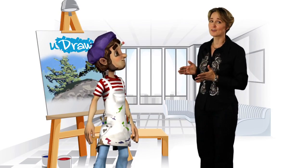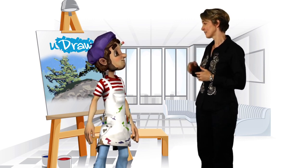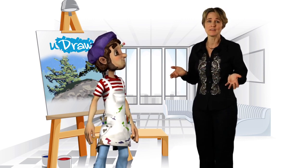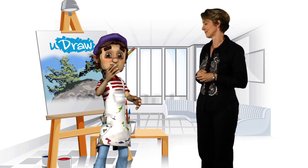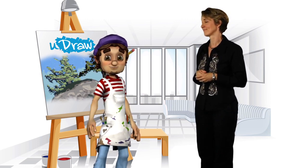Wow, you know what? I've taken a lot of art lessons, and I have to say, your step-by-step instructions really make it easy for anybody to create amazing art. And that was just a quick overview of one lesson. Take home the UDRAW game tablet with Instant Artist and get over a dozen comprehensive art tutorials that will help bring out your inner artist.